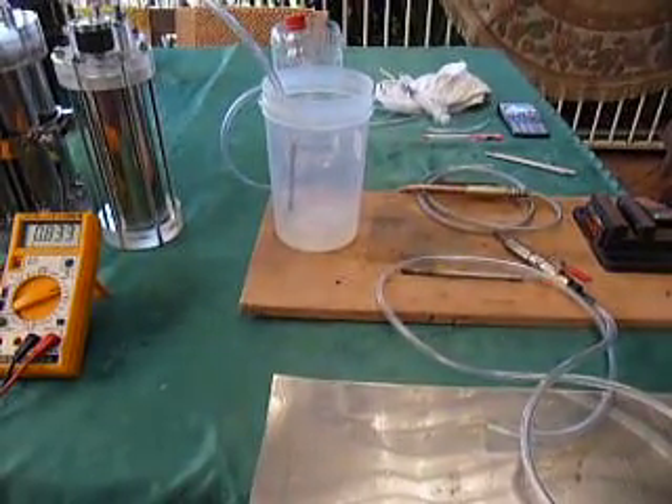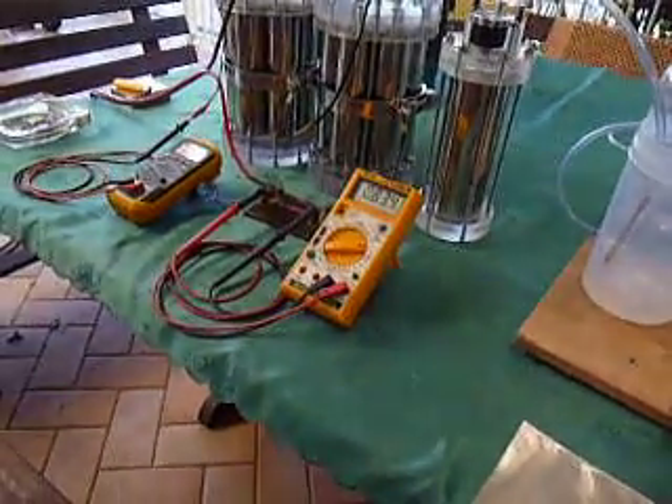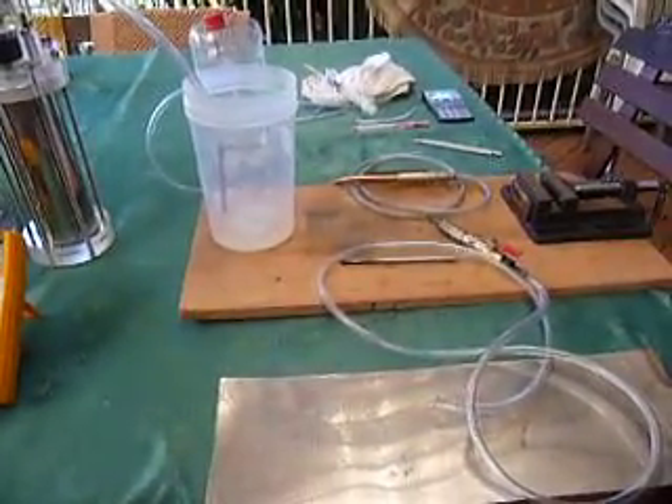So we're going to leave the current set on 83 amps and do a bit of testing.